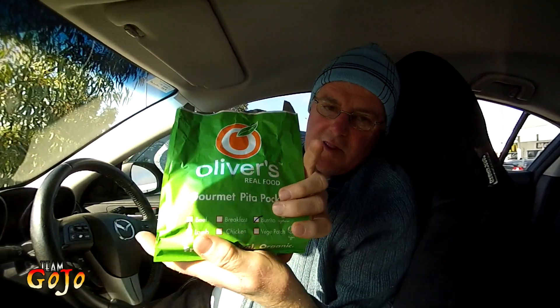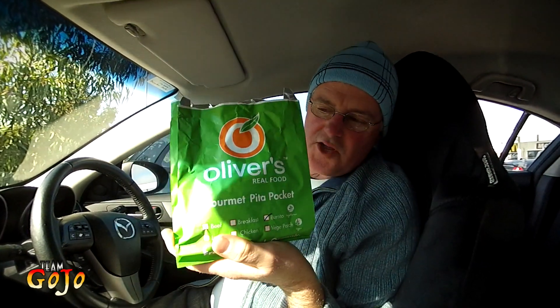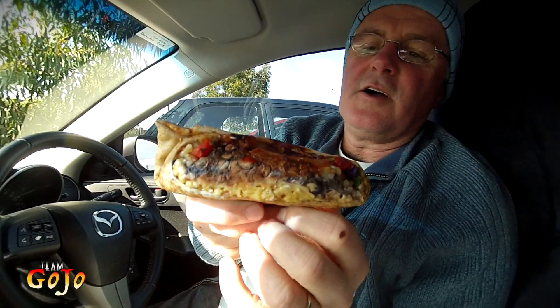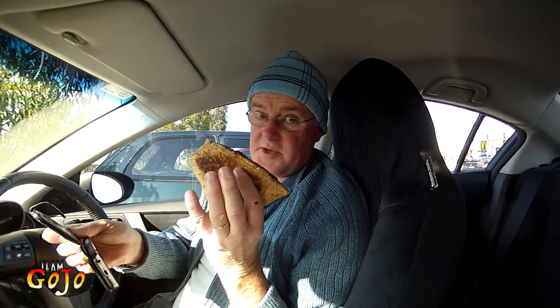Today I've gone for a Mexican style burrito. Look at that. Now this is a really healthy option. What we've got here, according to the website, is Lebanese bread.